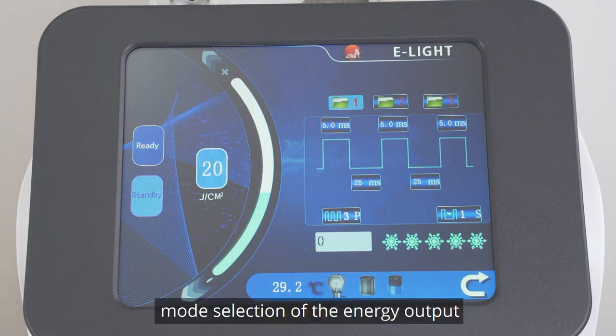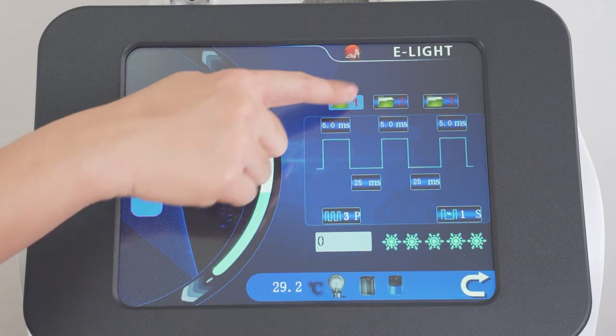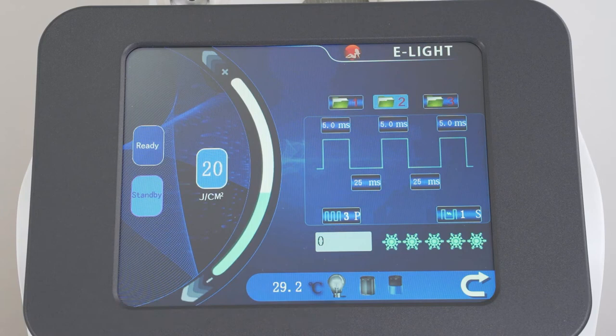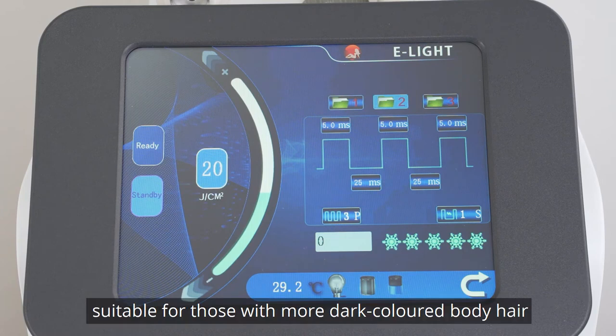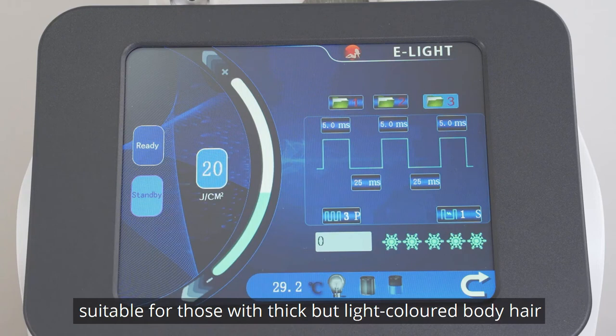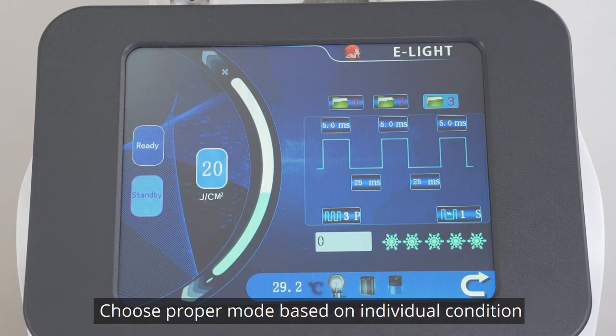Mode selection for energy output: Mode 1 is suitable for those with thin and light-colored body hair. Mode 2 is suitable for those with more dark-colored body hair. Mode 3 is suitable for those with thick but light-colored body hair. Choose the proper mode based on individual condition.